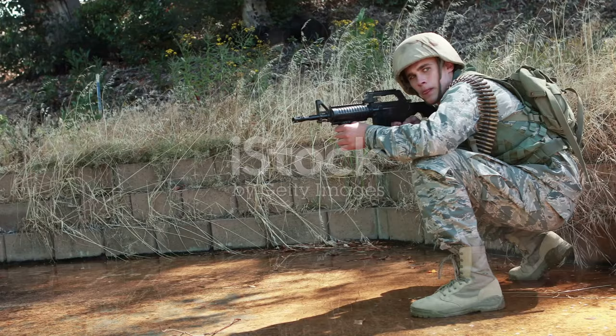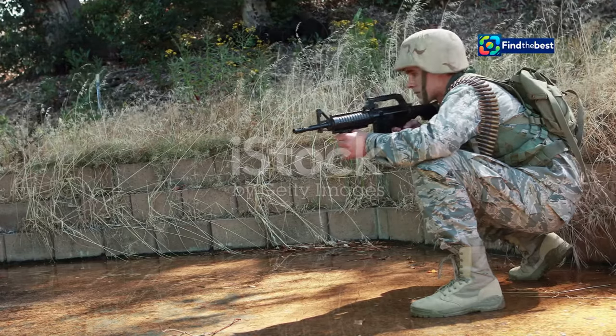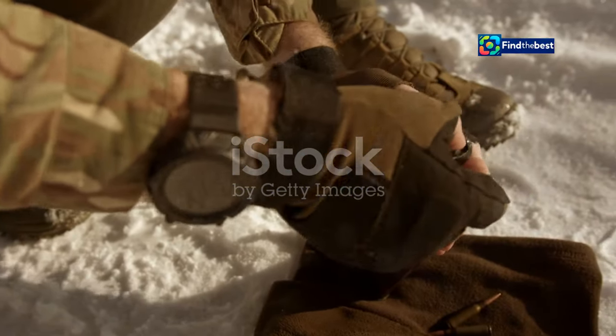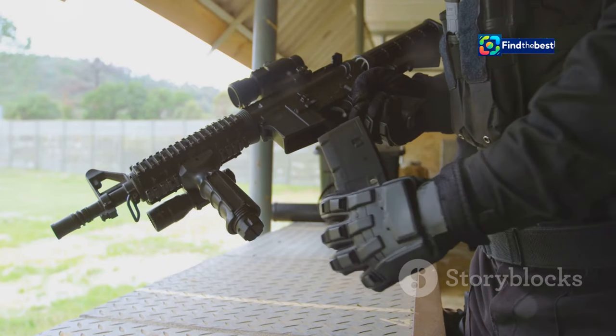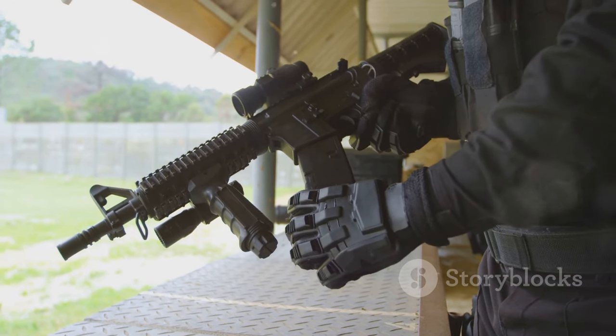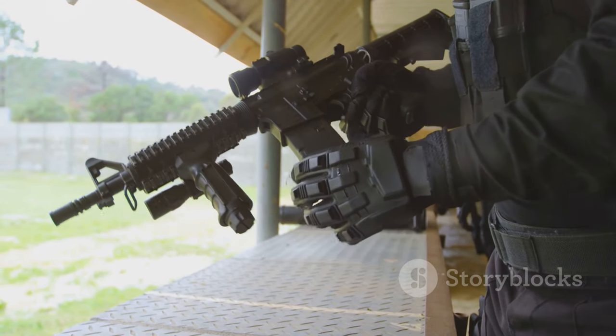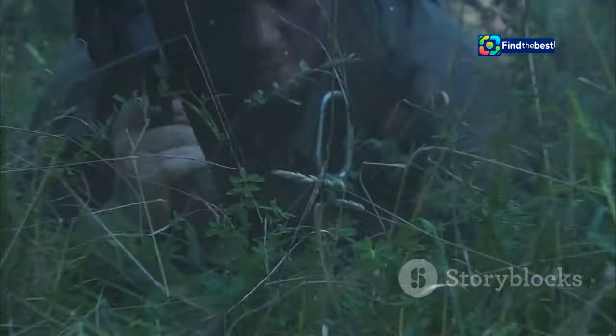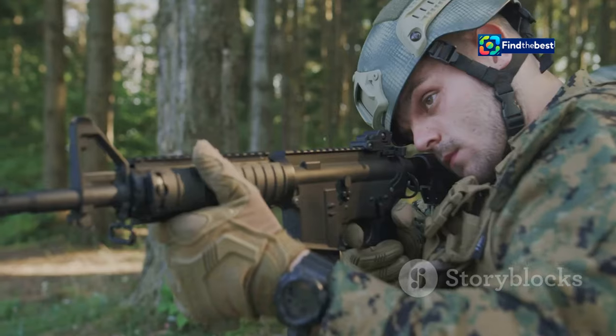In the chaos of combat, reloading becomes a matter of survival. Every second counts, and a fumble with your weapon can have deadly consequences. Soldiers train relentlessly to make their reloads instinctive — seamless movements executed under intense pressure. The primary goal in combat reloading is to get your weapon back into action as quickly as possible.